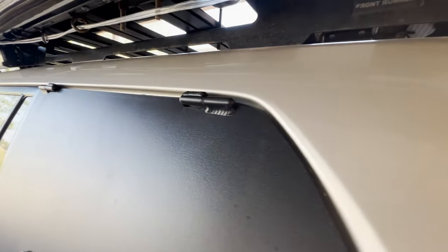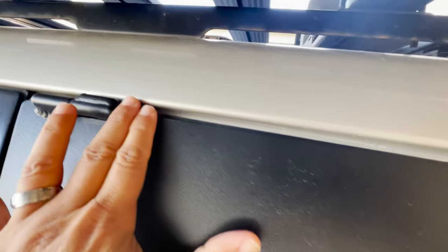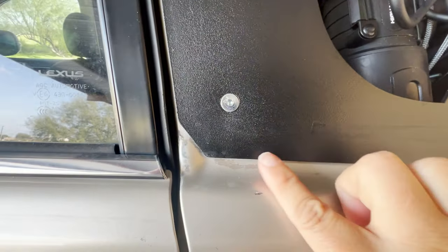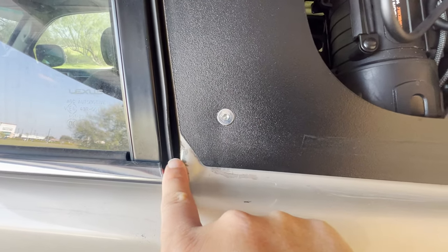Now you know the subtle yet significant differences in the body design between first and second generation GX460s. Have you noticed any other differences between the two generations? Let me know down in the comments. Thanks for watching — get up, get out, do something.